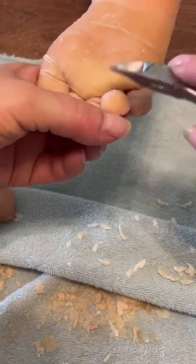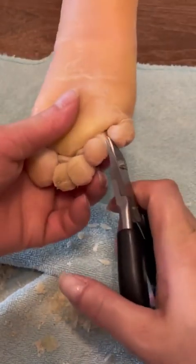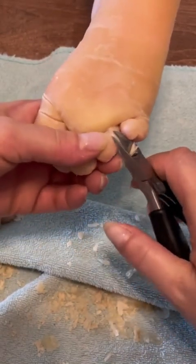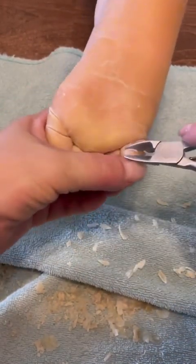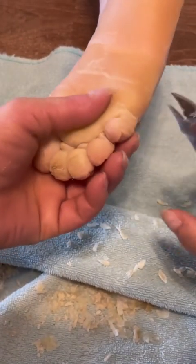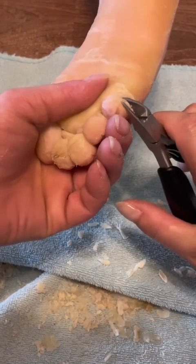I was just treading very lightly when I started, but then I sort of realized — oh my gosh, these toes are extremely thick and I can just take off a lot more than I thought I could. You can see me sort of grow in confidence as I go along here.